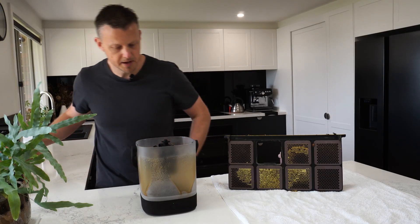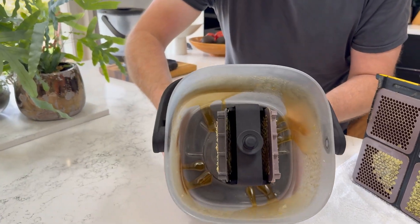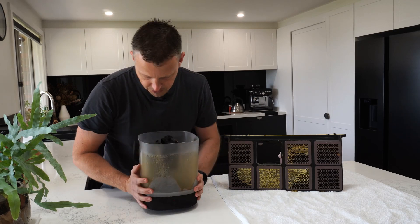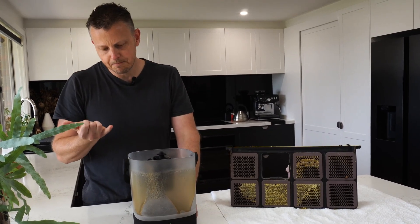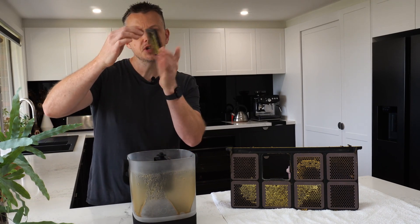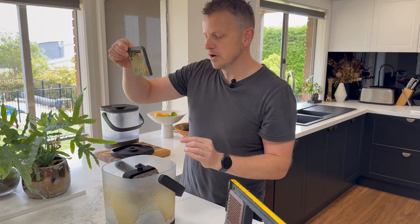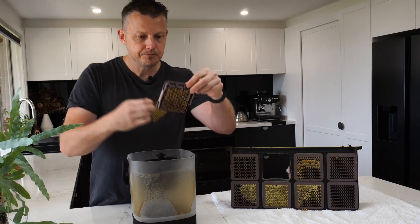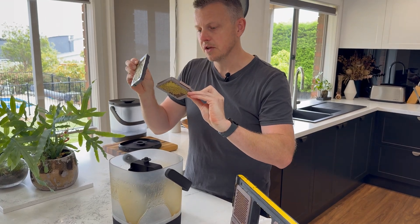Look at that beautiful honey collecting down the bottom there - it looks just brilliant. And what's more, it tastes damn good too. Let me check - the cappings are still on. I would say that 95% of the honey has been removed from that half, and exactly the same there at 95% again. There's no doubt about that.